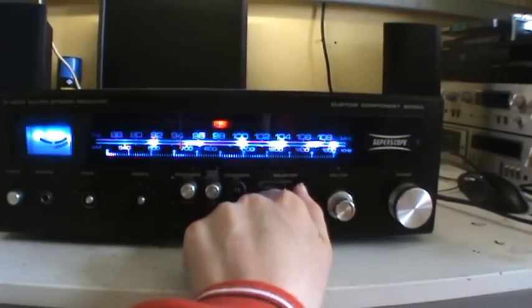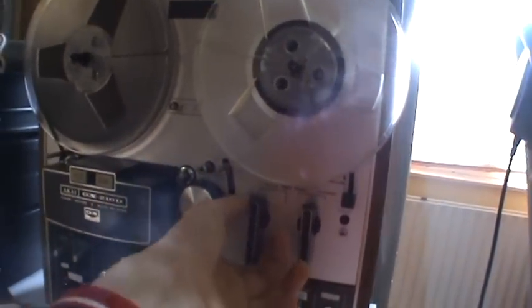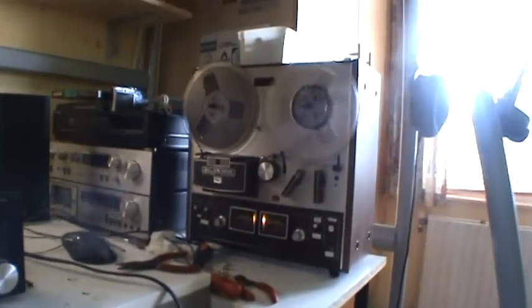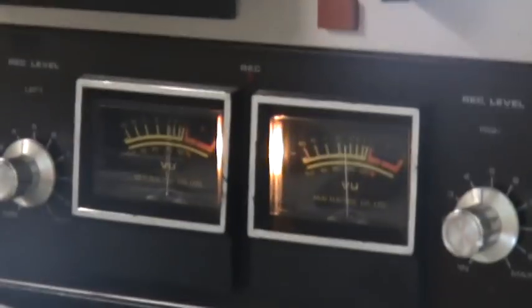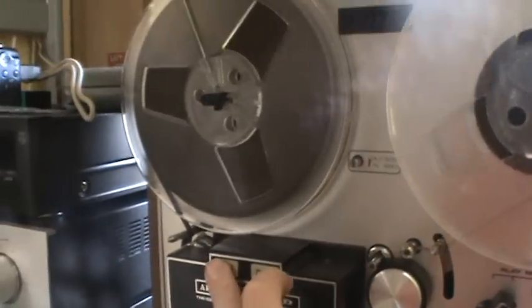Now let's turn it to tape. I have my Akai GX210D here. I recorded this song off the radio. The lens is a bit dirty it seems — oh, it's just the sun in the picture. This is a 3-motor auto-reverse reel-to-reel. Let's see if there's anything on the B side of this tape.